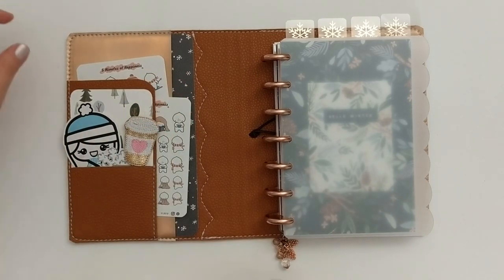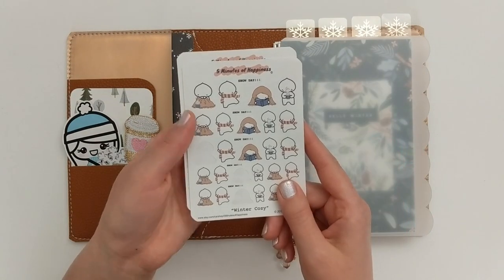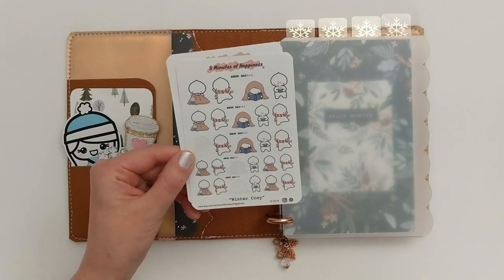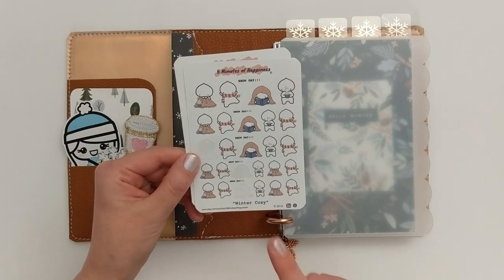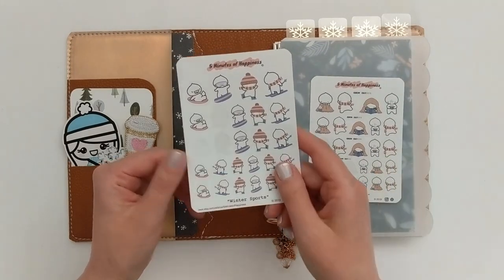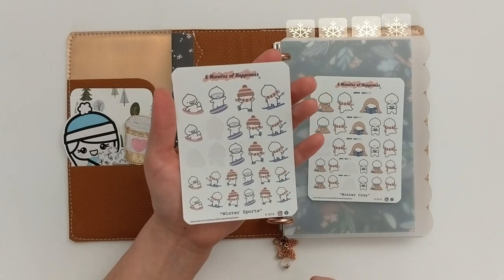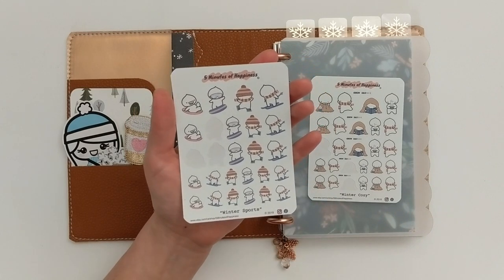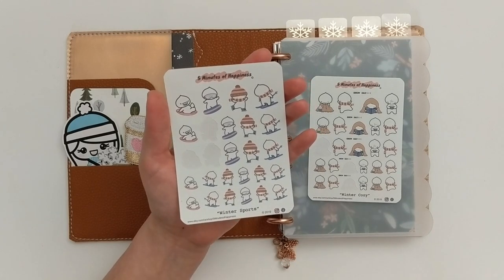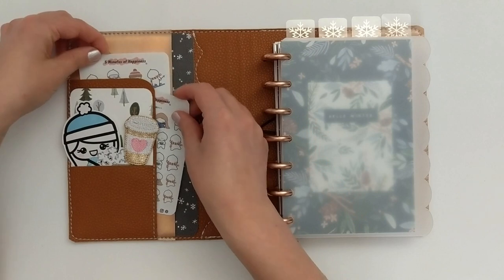Behind that I have a couple of sticker sheets from Five Minutes of Happiness. The first is an indoor cozy sheet with their little Memoji character reading and drinking hot cocoa. Behind that is an outdoor winter theme called Winter Sports, with ice skating and skiing and things like that. So I have both of those up front in this pocket.